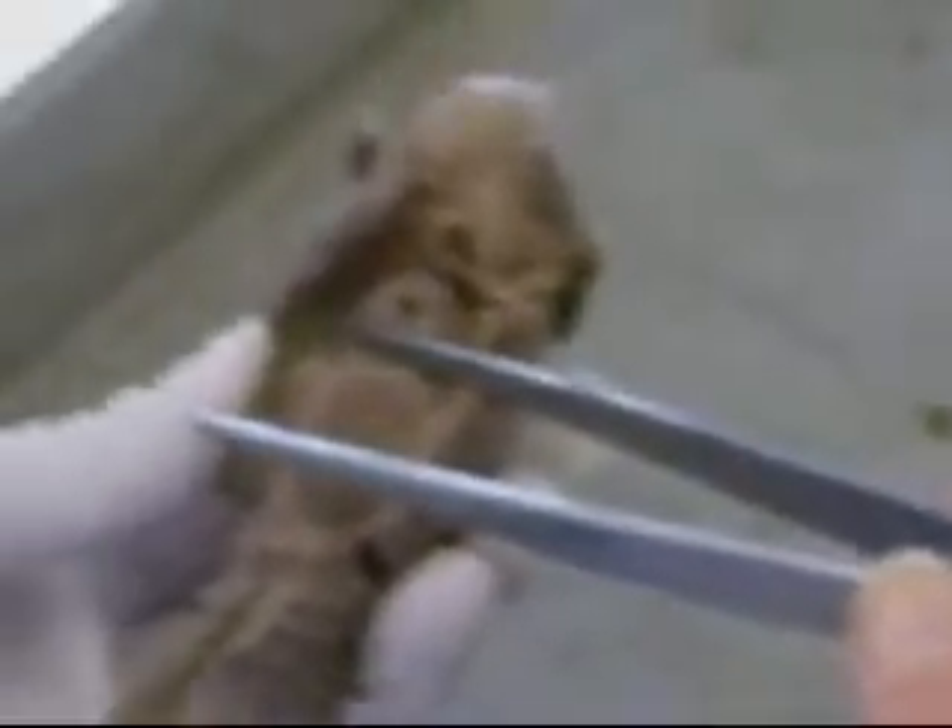Look at the larynx muscles. The transverse is thin, the cricoarytenoid posterior is thin. This muscle between the thyroid and cricoid, and the cricoarytenoid posterior is thin. And the muscle — it closes. And I have the muscle open and the glottis muscle.